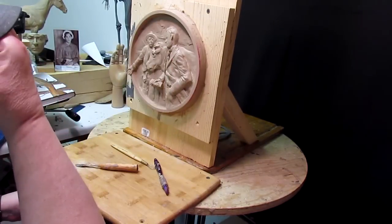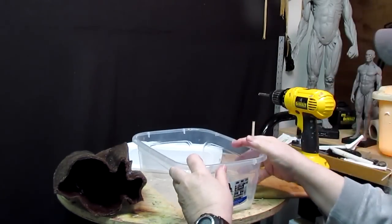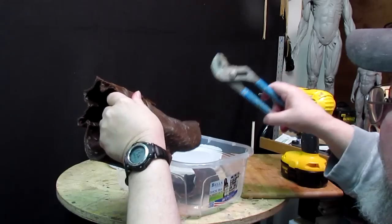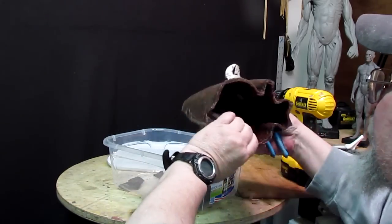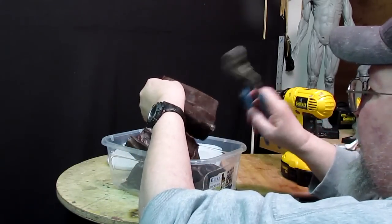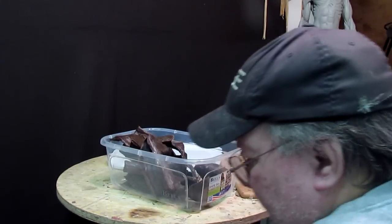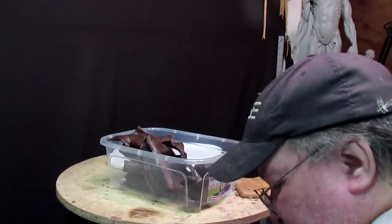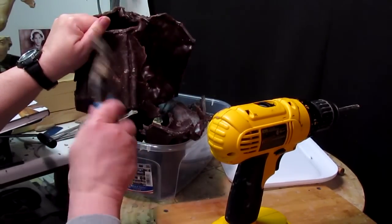I'm going to put this aside. I've got a container in the sculpting stand just a little high to hold wax, because I'm going to use this wax from the Captain Lovewell piece to work on my next project. Why not use wax that's already here? I've got a block of wax at the back of my studio, but this is called recycling.